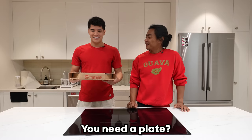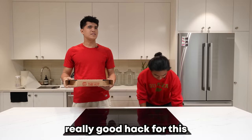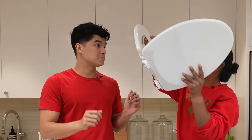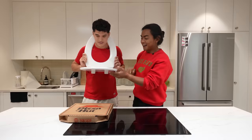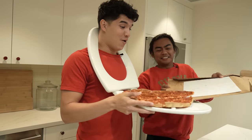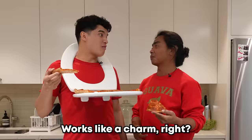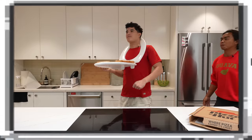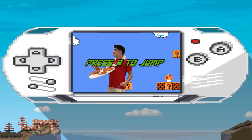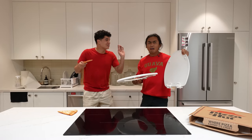Oh, nice pizza, Alex. Thank you. Where's your plate? You need a plate? I don't have one, actually. Fortunately, I know a really good hack for this. You just take your toilet seat and put it around your neck like that. Is this a new toilet seat or is this your toilet seat? It's a new one. Works like a charm, right? Move around, see if it works well. Jump! You just broke my toilet seat. You need better toilet seats. And you said jump. And what do I do? I jump.